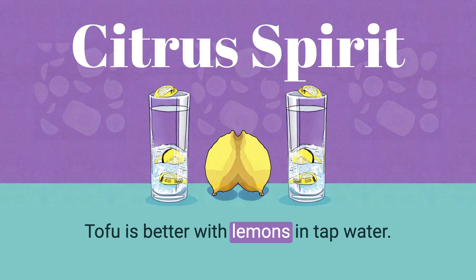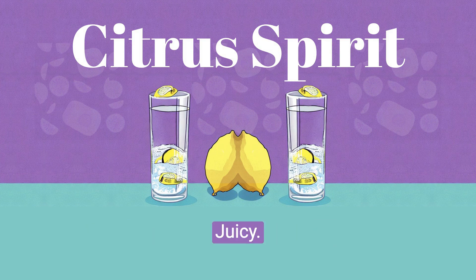Tofu is better with lemons in tap water. Juicy, organic, no animals harmed, GMO-free, gender-neutral vegan tofu burger.